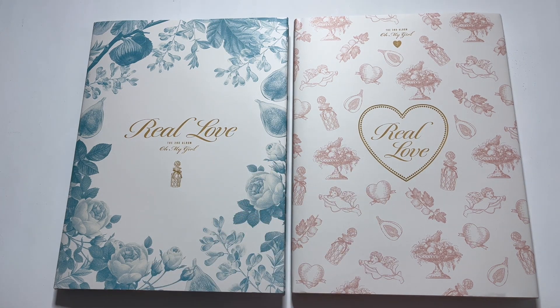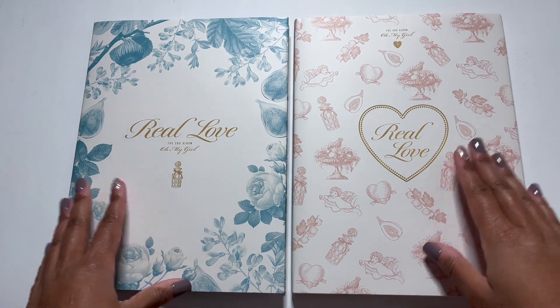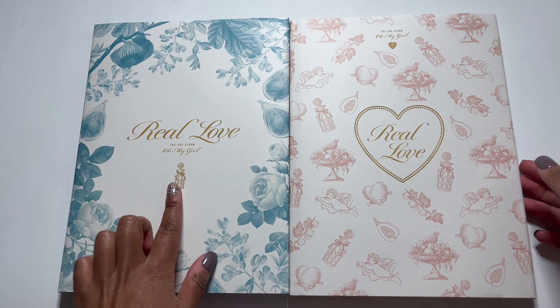There is another version but it's not out yet. I do plan on buying that when it's released, but for now we just have these two versions. They are bigger than I thought they would be. I feel like Oh My Girl's albums are usually smaller, but this is a pretty big size and they're like hard cover. Anyway, let's just jump right into this and start with the floral version.